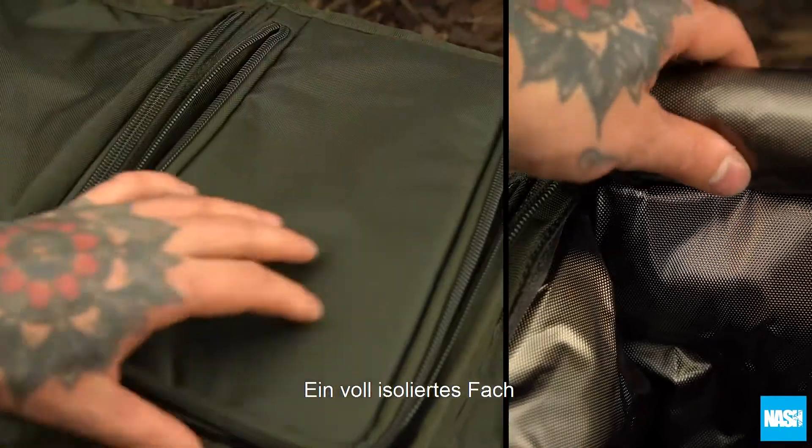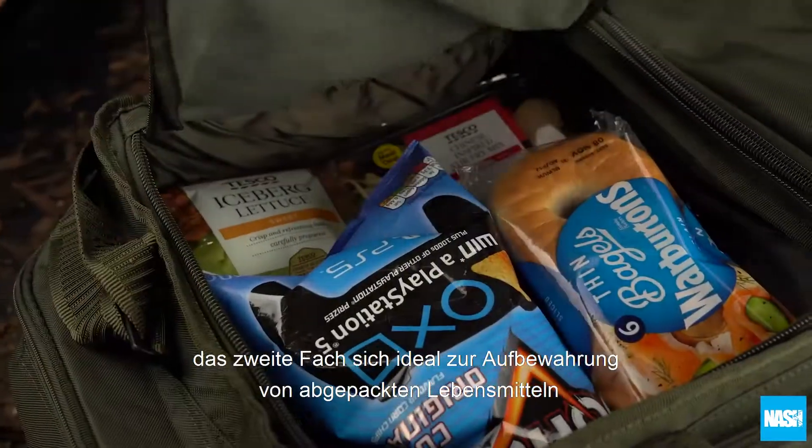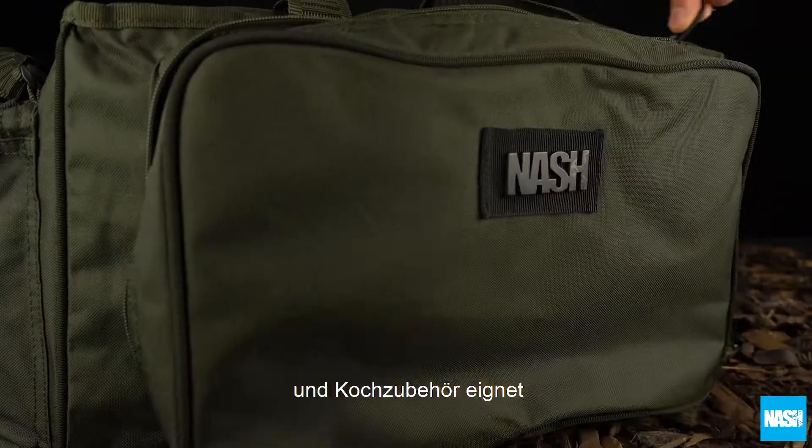A fully insulated foil-lined compartment keeps food and drink chilled for up to 48 hours. A second compartment stores dry and long-life food, cooking equipment, or condiments.